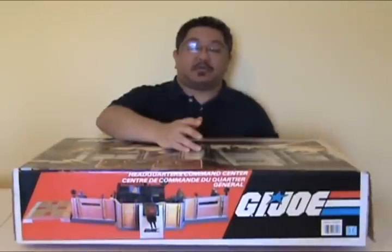Hello everyone, I'm Kevin, otherwise known as Forum BX257, and I'm here to bring you another vintage GI Joe Toy Review. Today I'm bringing you the massive Headquarters Command Center.